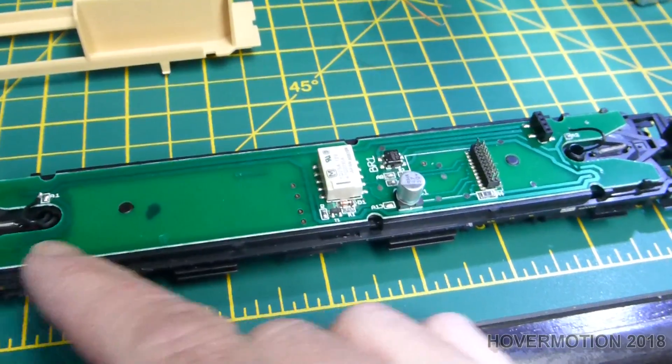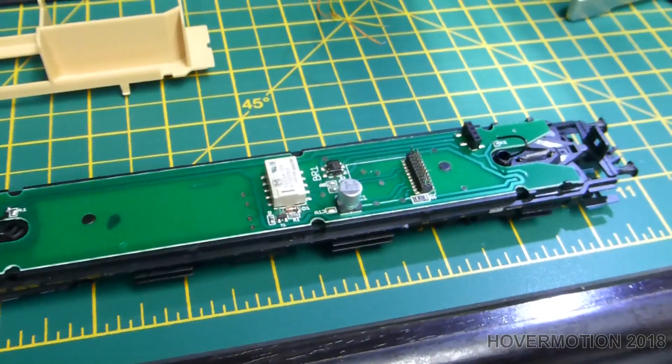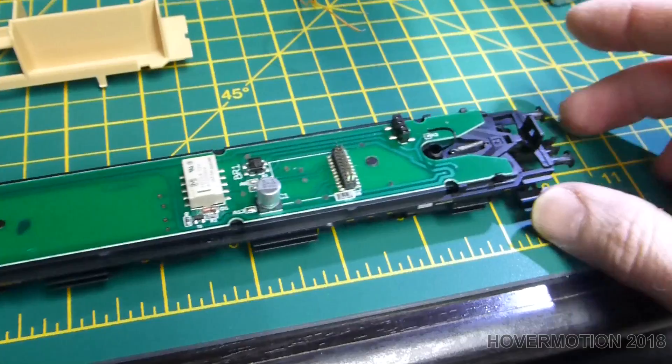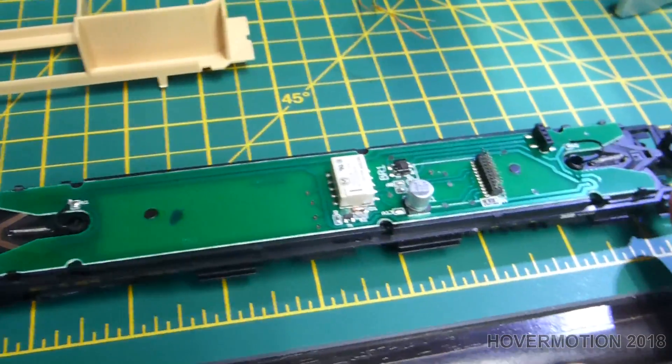I need to take the circuit board off and bring a wire from one side to the other, then put it back. Disable the conductive couplings on one side only, because the other side hasn't got them.